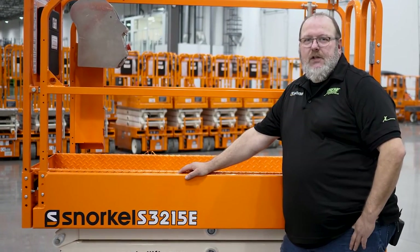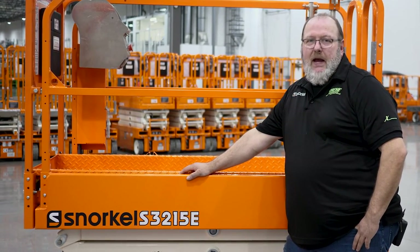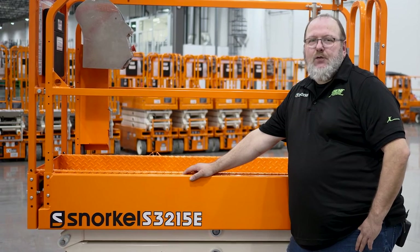Again, I'm Mike Sharp with Snorkel International in Xtreme Manufacturing's Product Support Department. And that's all there is to checking specific gravity of batteries. Come back to the Toolbox for more videos.